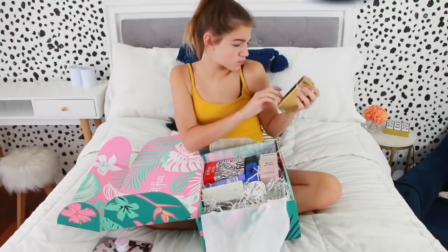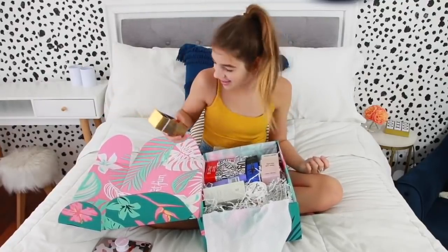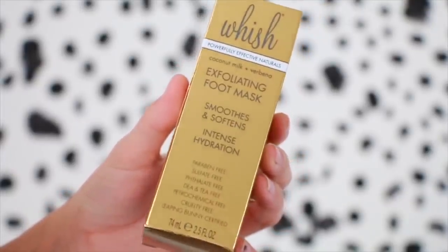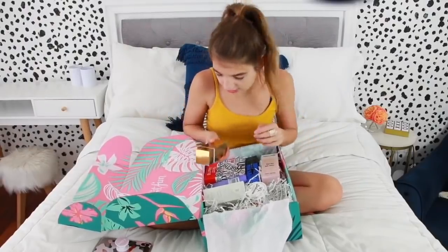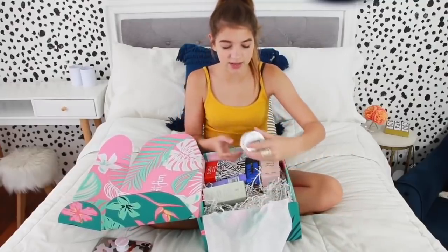Next, drum roll please — Exfoliating Foot Mask. You can get masks for your foot? That's kind of really fun. Smooths and softens your feet. I actually need this, my feet are kind of gross. Coconut Milk — I love the smell of coconut products. I hate the taste, but I love the smell. I didn't know you could exfoliate your feet.